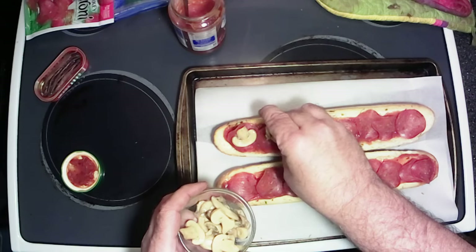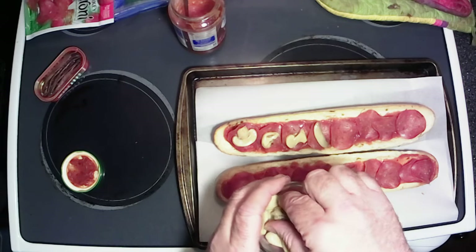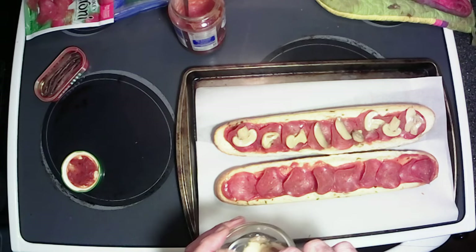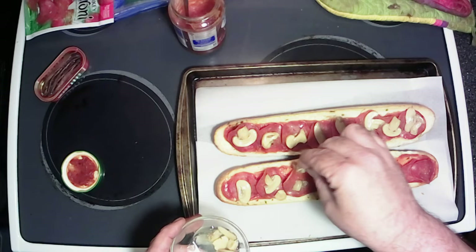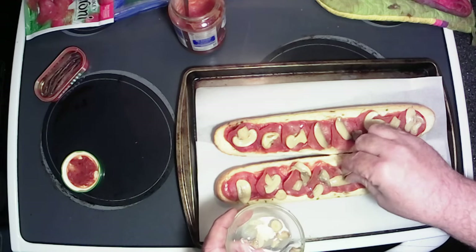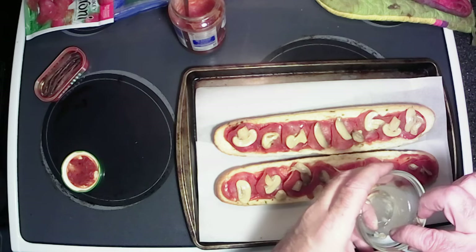Some mushrooms on there. I was going to make this the other night while we were doing the New Year's Eve live stream, but I had too much going on and decided not to do it. If you guys haven't checked that out, go check that video out — that was a pretty good live stream. I'm running low on mushrooms. Oh well, that'll be enough. Just enough.